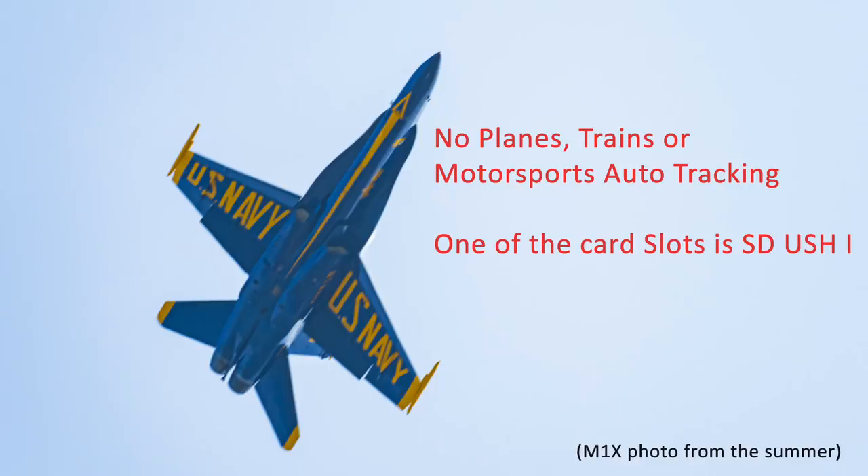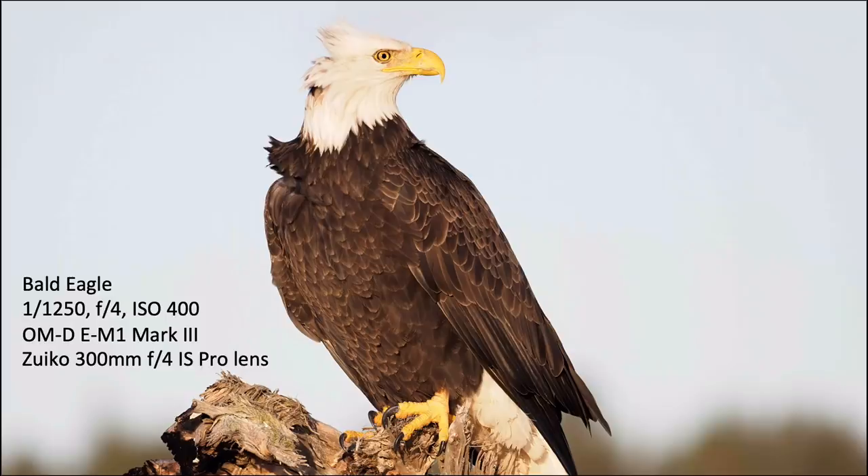What's not in this camera that's in the M1X? There's no trains, planes, or motorsports auto-tracking, but I don't use that for bird photography so that's fine. The only critical thing I have is that it has one SD UHS-II slot and one SD UHS-I slot. I'm not sure why they didn't put both slots as UHS-II, since they're so much faster and better. I really wish they would have done that.